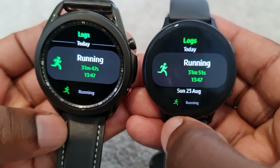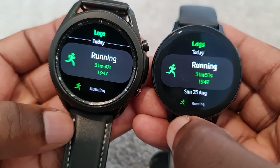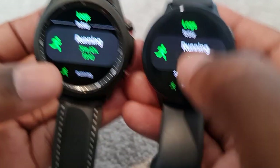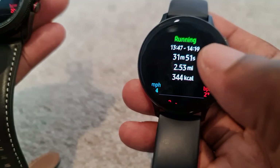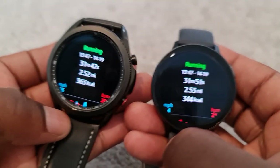I've just completed a run — I might be a bit breathless — but I did that so I can show you. I did 31 minutes and a few seconds as you can see there. So let's go into these. I wore the Galaxy Watch 3 on my left wrist and the other one on my right wrist.